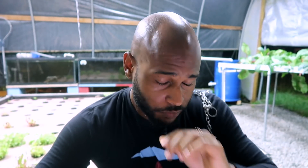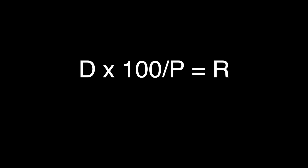Once you have your current concentration, the next thing you want to do is find out what your desired concentration is. It was 2.53 milligrams per liter, and I wanted it to be at 3. Now you're going to want to use this formula: D times 100 divided by P equals R.